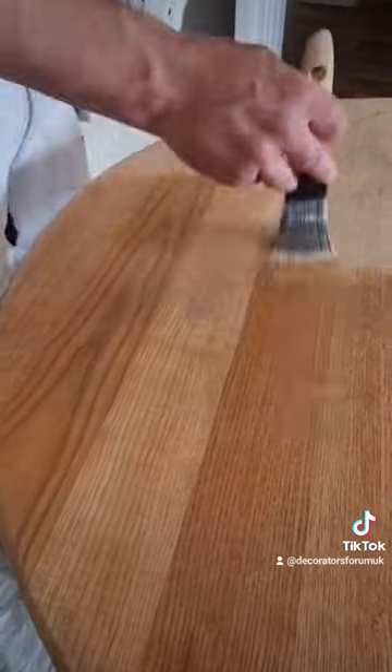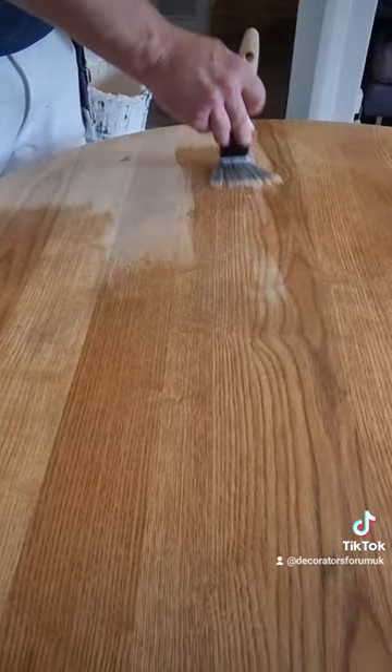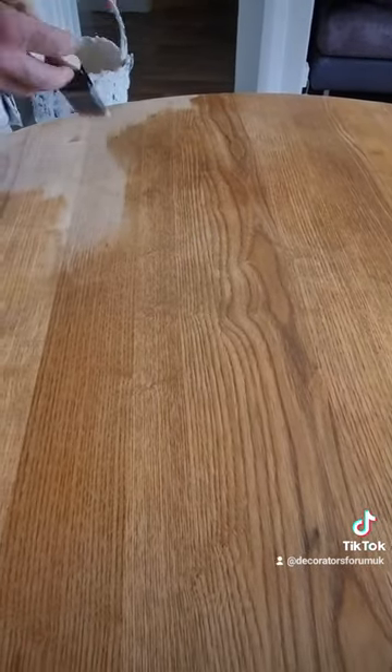It adds a bit of color and just makes it look gorgeous. This will need another quick sand, a tack cloth, and then another coat — but once done, it'll be durable, water resistant, and absolutely bang on.